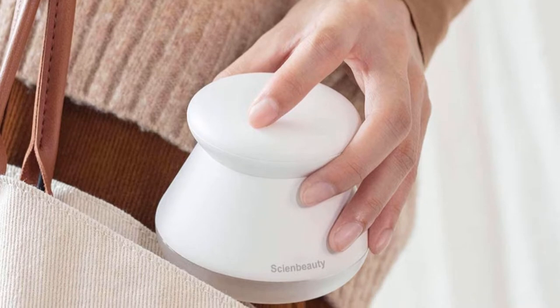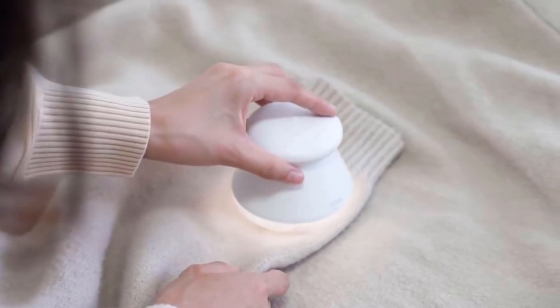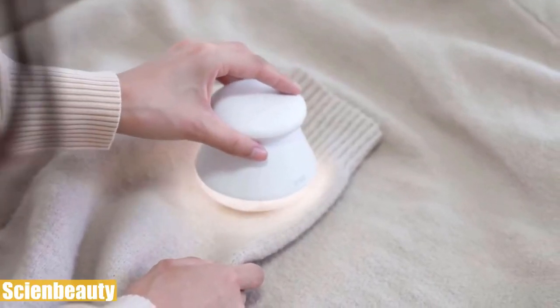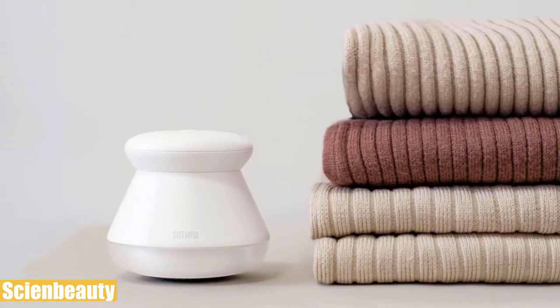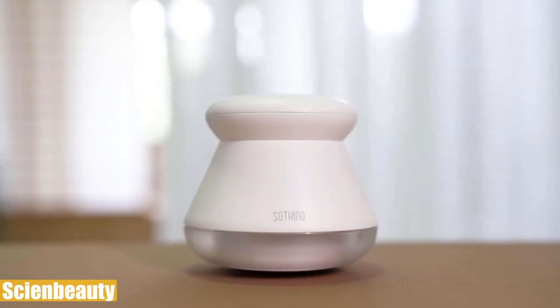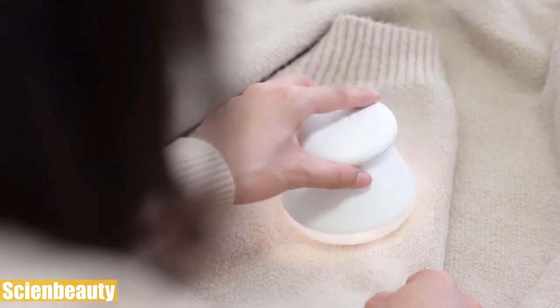This electric lint remover has a 52-millimeter honeycomb hole knife net with three sets of different sizes, so you can use it for all of your clothes, furniture, and more. It also accommodates an LED ring auxiliary light to make small fuzz or lint visible under the effect of local light and shadow, so you can easily see and remove any remainders.